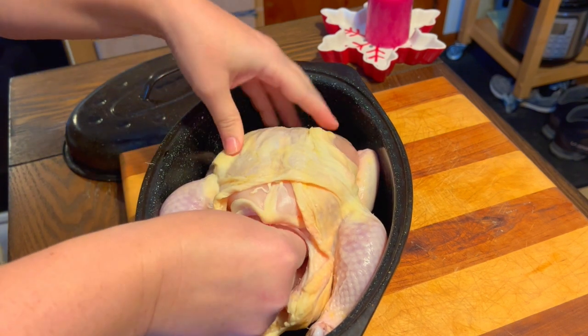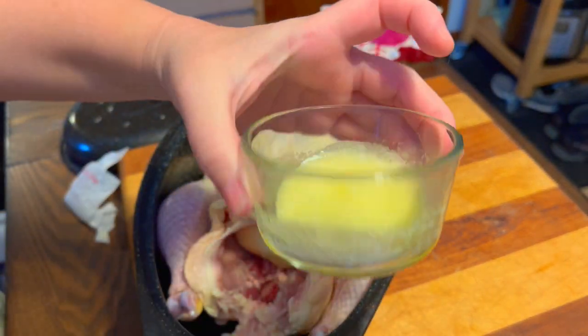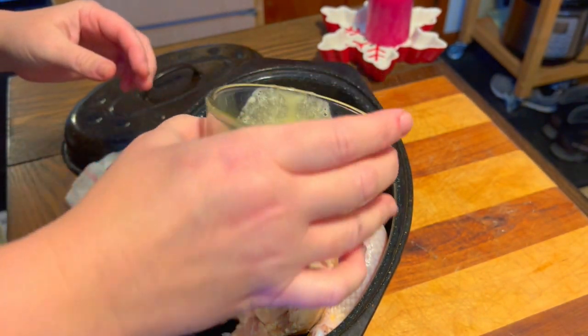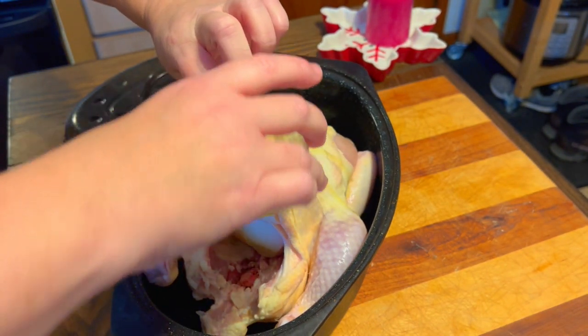When it comes to planning out our dinners, I typically pick a protein I can cook once and eat from for several days. This saves me time in the kitchen and money spent at the store.